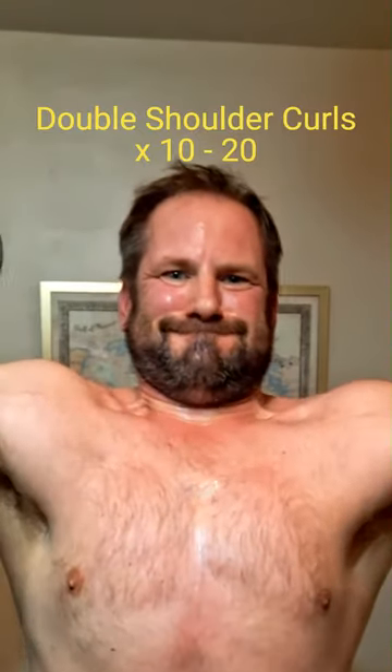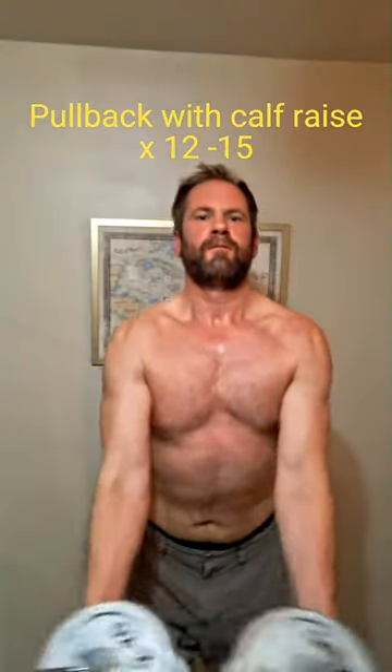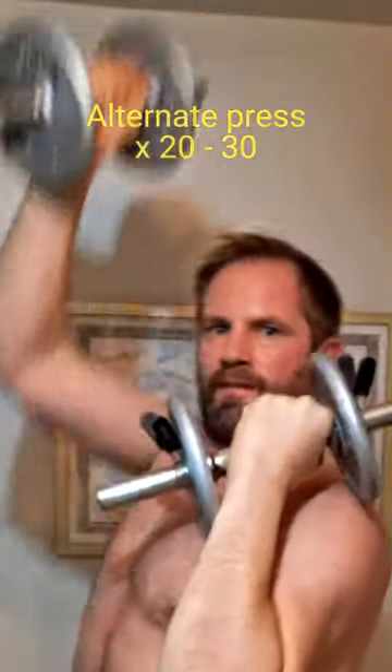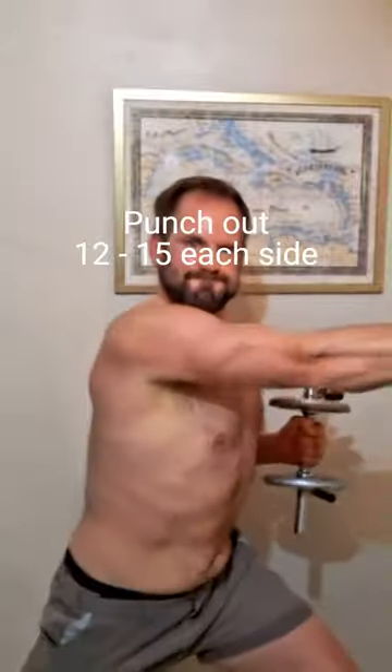Alternate curls at the shoulders. Double curls. Pull-backs. Alternate presses. Front raises. A whole world of twists. Touch-outs.